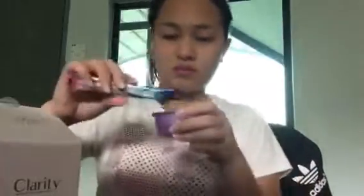Open the box and take out the brush. Open the top of the box and you'll see a cup with a tissue inside. This is the super soft brush, so let's start our first step.